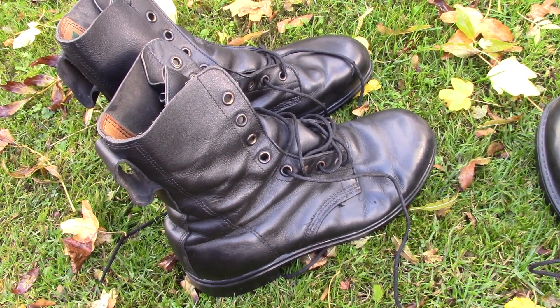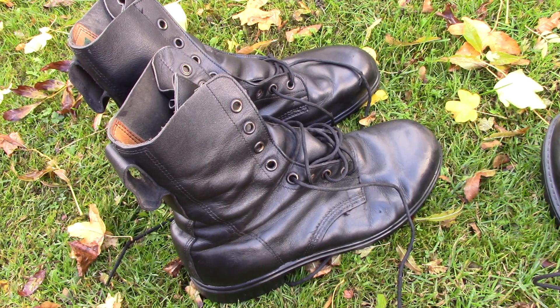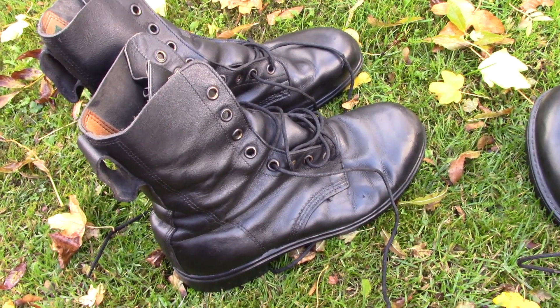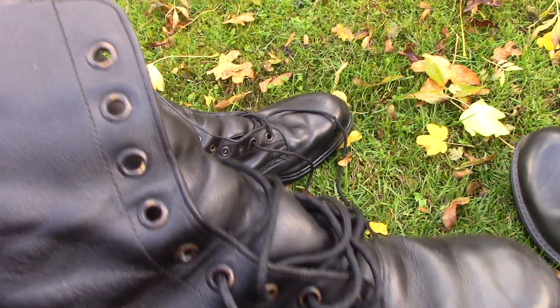The DMS boot introduced in 1958 had a very poor review during the Falklands campaign in 1982. Following that there were a lot of complaints, and so the Ministry of Defence introduced these boots, which are a high leg boot with nine eyelets.